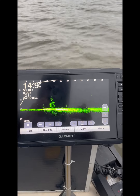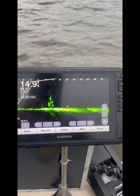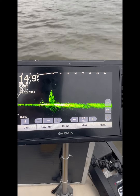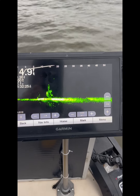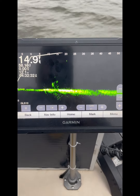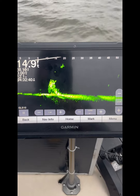Hey guys and gals, how we doing today? Look, we come back out here — we set some brush piles last week in our custom aluminum boat. We didn't have any electronics, we did it strictly off our phone. So we come back today to check on these piles to see if there's any fish and to mark these piles on our units.